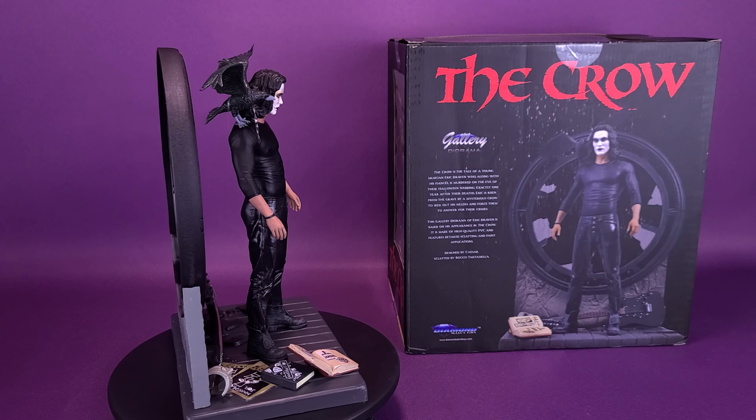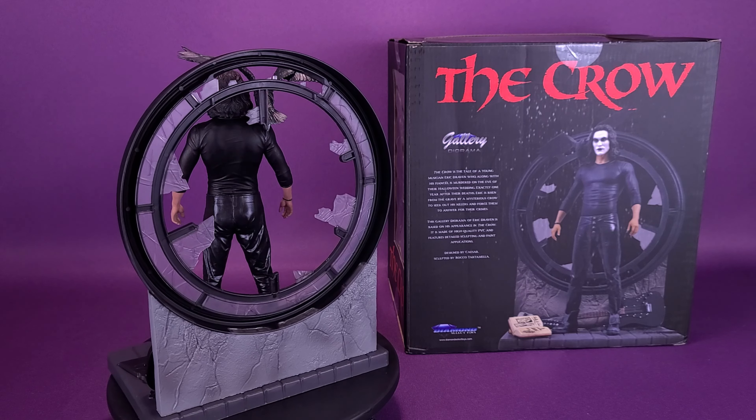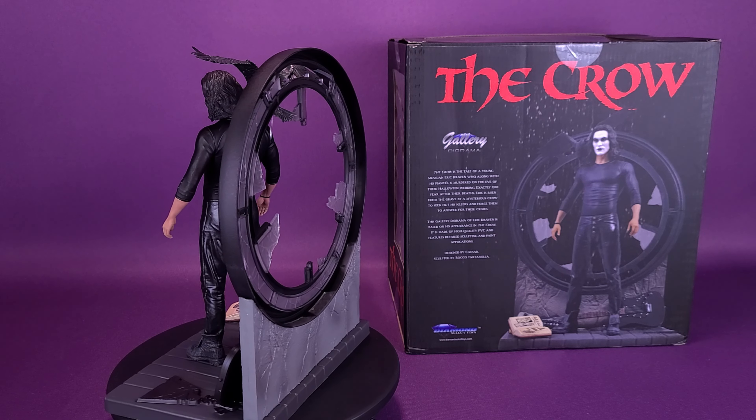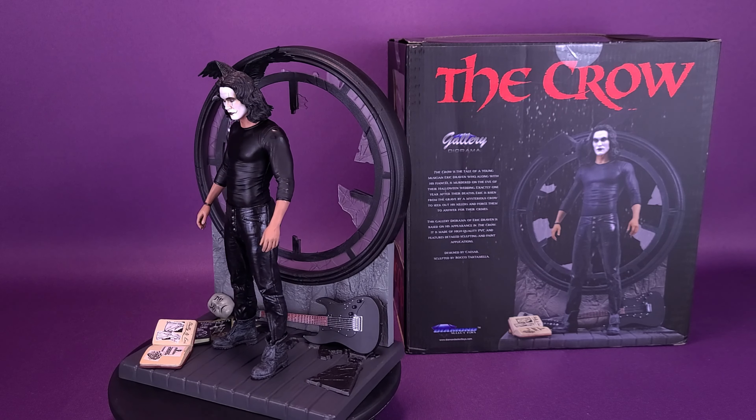The Crow is a tale of a young musician, Eric Draven, who, along with his fiancée, is murdered on the eve of their Halloween wedding. Exactly one year after their deaths, Eric is risen from the grave by a mysterious crow to seek out his killers and force them to answer for their crimes.